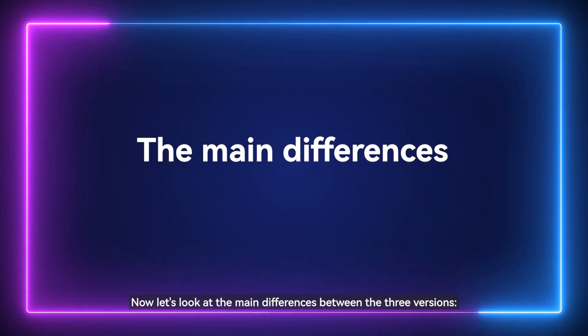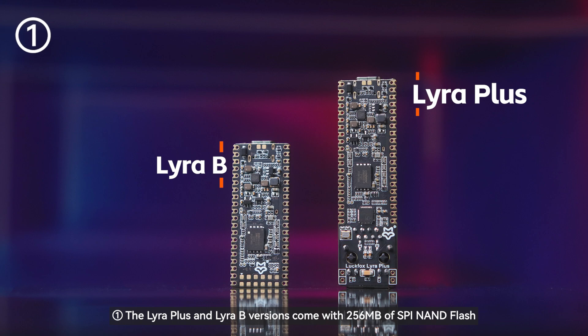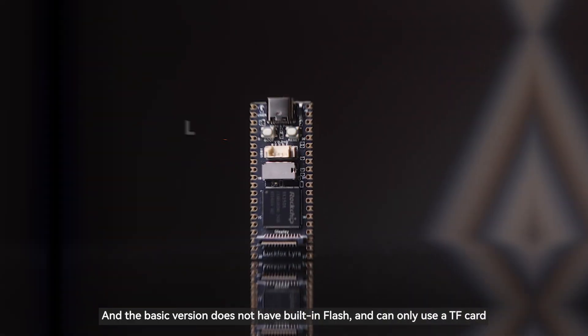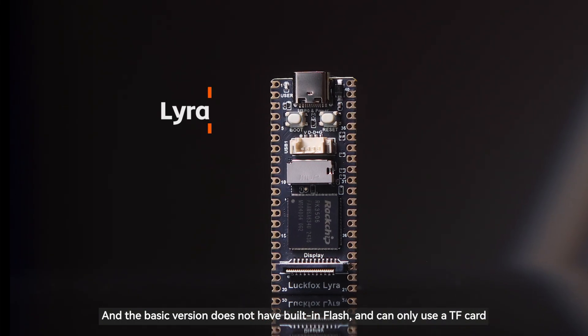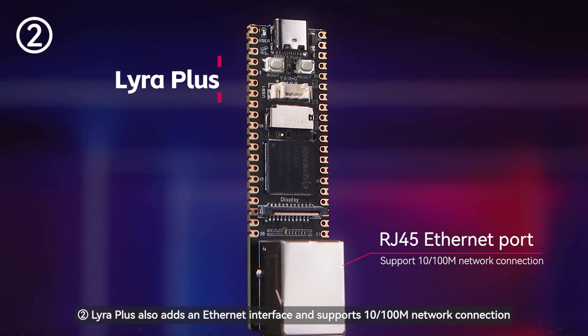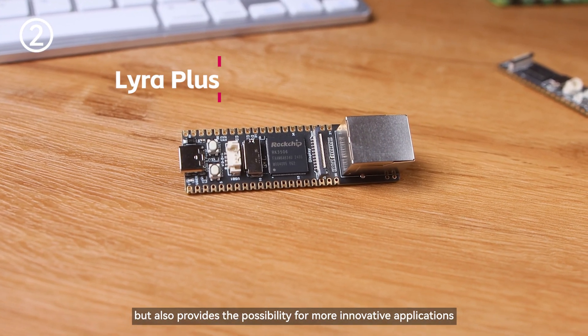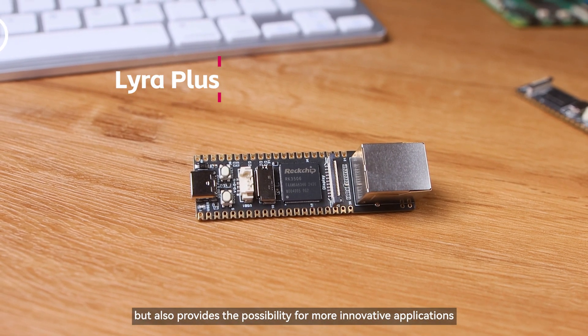Now let's look at the main differences between the three versions. The Lyra Plus and Lyra B versions come with 256 MB of SPI NAND Flash. Users can freely choose to use Flash or a TF card as storage media, while the basic version does not have built-in Flash and can only use a TF card. Lyra Plus also adds an Ethernet interface and supports 10/100 Mbps network connection, not only meeting daily network needs but also providing possibilities for more innovative applications.